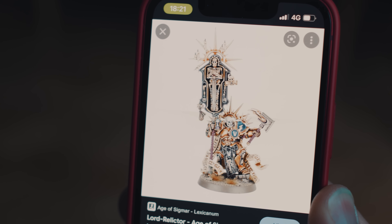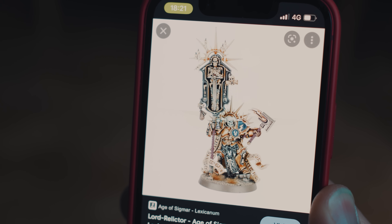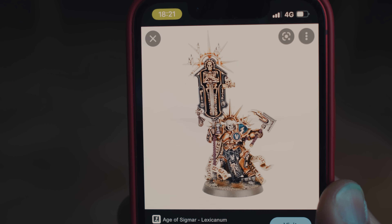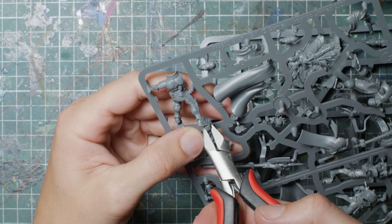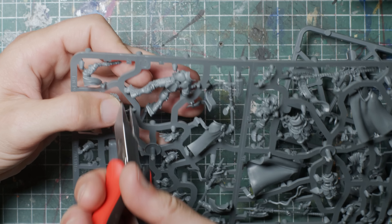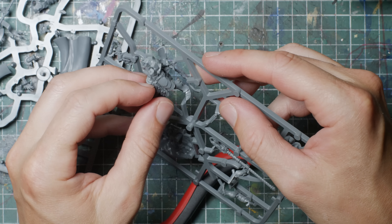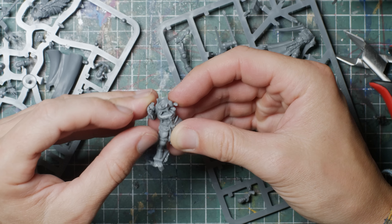What I need is a priest carrying around something that looks a bit like a relic — that's sort of what the original model does. When kit bashing I try to have a conceptual idea first: priest-looking lady with menacing relic. Check. After that it's kind of up to the bits to decide.